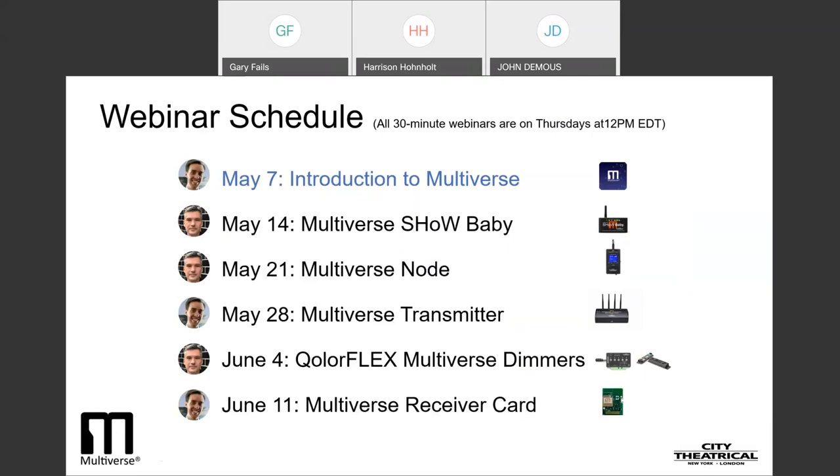Our second webinar on Thursday, May 14th, will be on our simple plug-and-play 2.4 gigahertz Multiverse ShowBaby, and we'll tell you how it's compatible with all previous ShowBabies ever made, as well as with Multiverse technology. On Thursday, May 21st, we will teach you about our Multiverse Node, which contains both 2.4 gigahertz and 900 megahertz radios, and is a single universe transceiver that can be used to create a single universe broadcast system and which is our primary receiver on multiple universe systems.